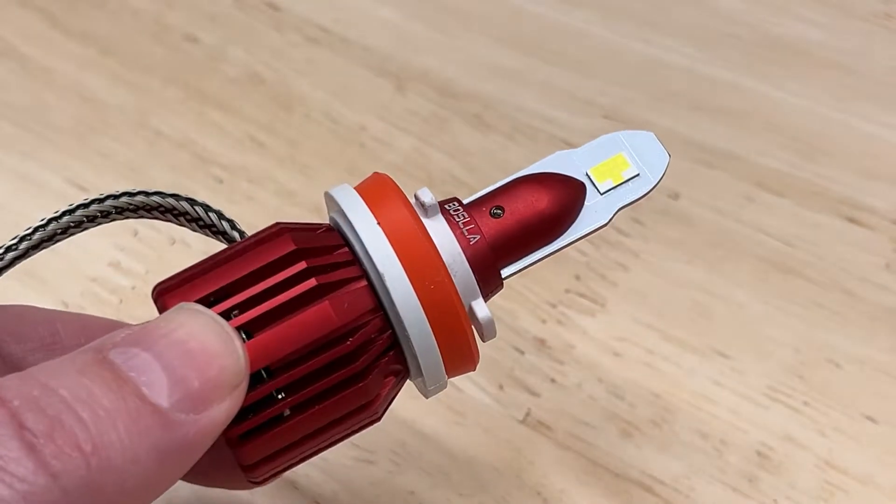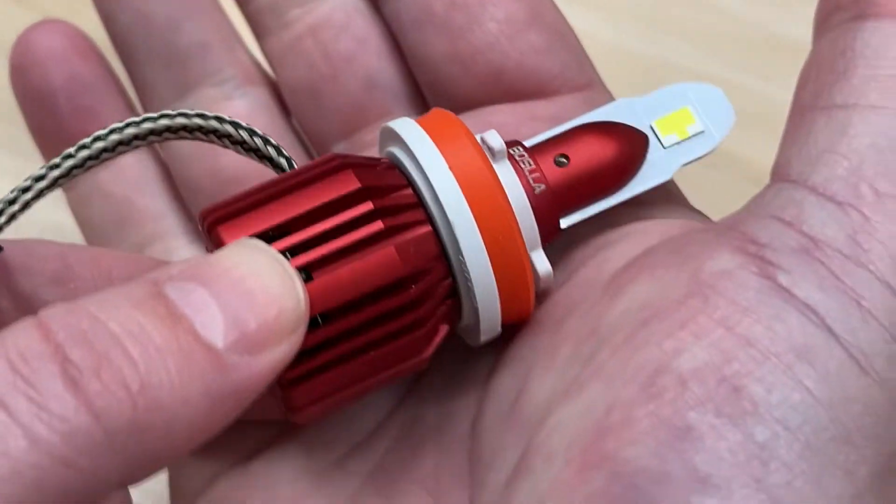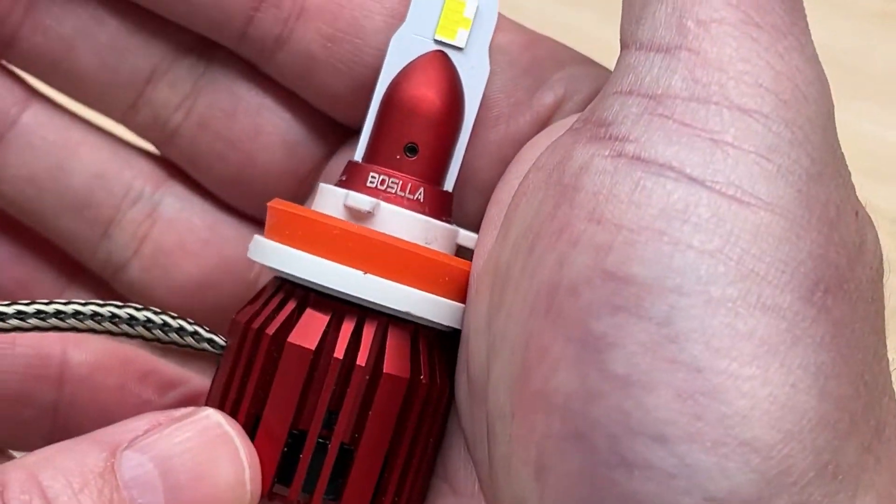Today, I'm reviewing and testing the Basla B1 LED headlight. Does this little teeny tiny headlight pack more power than you think? Well, we're going to find out.